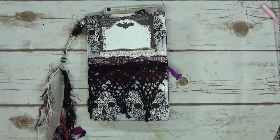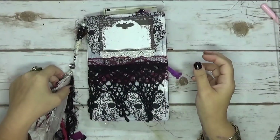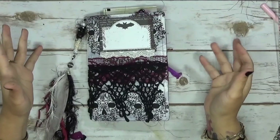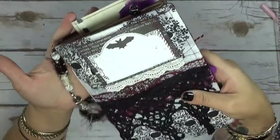Hi everyone, it's Marina from Say Something Crafty. I'm here to do another journal share. This journal is another Halloween journal and it is beautiful, it's really beautiful.